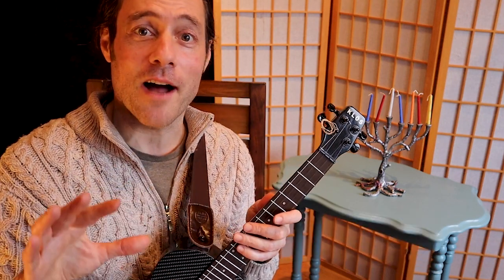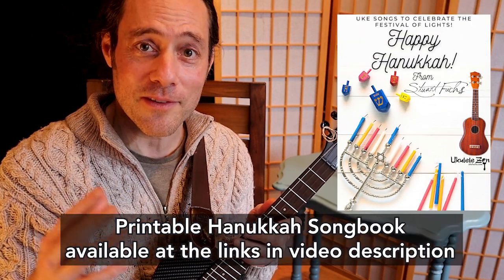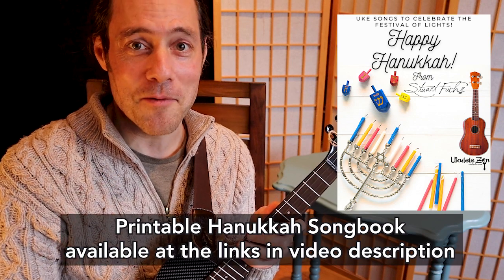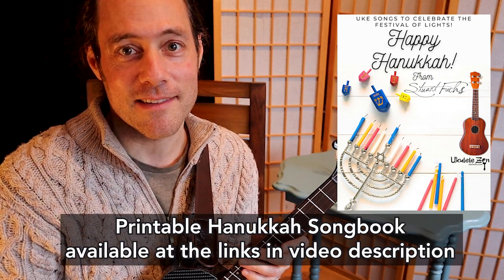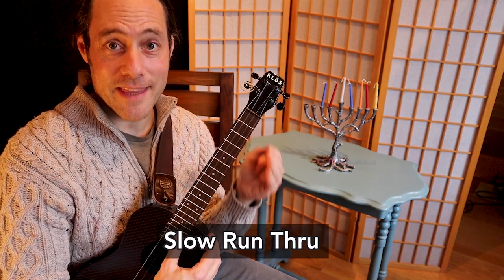Everything you need to play along and learn with this video tutorial is going to be right here on the screen. If you'd like to get a printable version of the songbook that goes through this entire series, check the links down below. I hope it serves you and your family well and brings you a lot of happiness. The first phrase is fairly easy — it begins on a pick-up note.